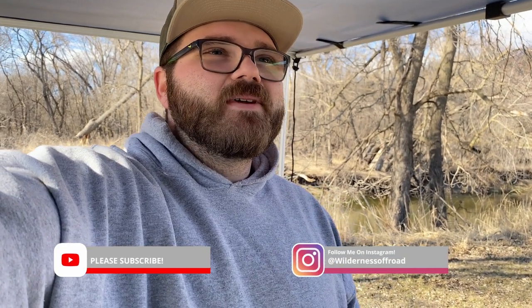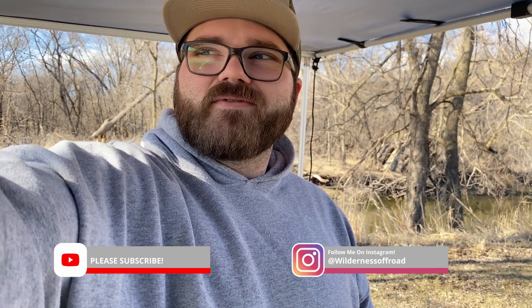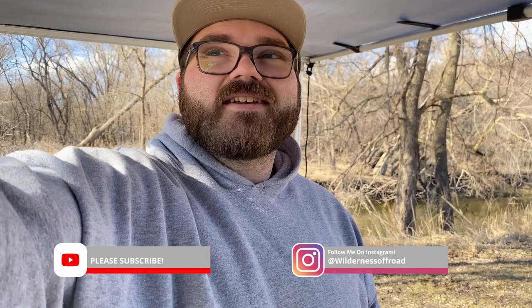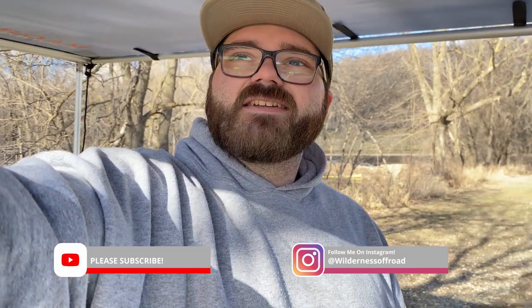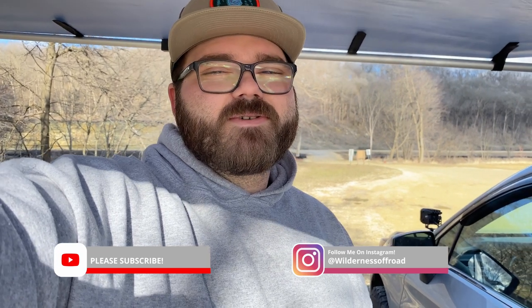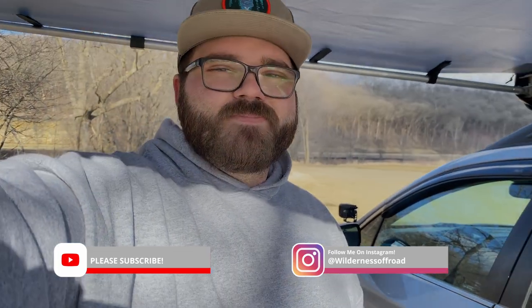Alright guys, that's it for this video. I filmed footage in multiple locations and at two different time periods, so hopefully I have the footage I need and the video turns out alright. If it doesn't and you have any questions, please feel free to ask and I'll do my best to answer. Thank you so much for watching — I'll see you guys in the next video. Please like, comment, and subscribe. That would be really appreciated. Sorry for such a delay, and I'll see you guys in the next video. Later.